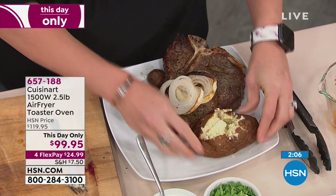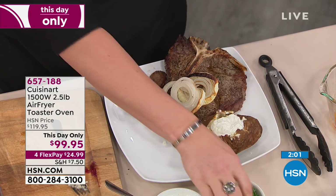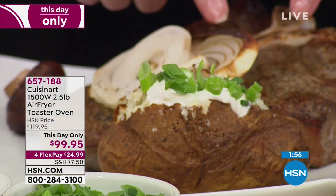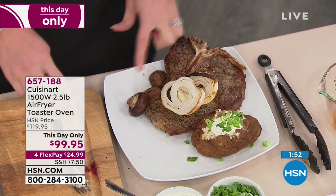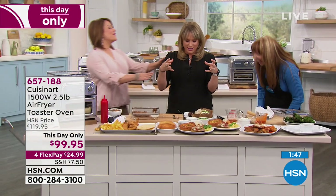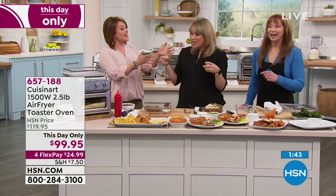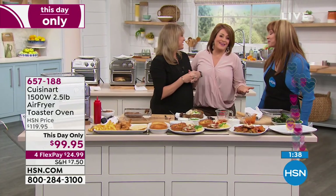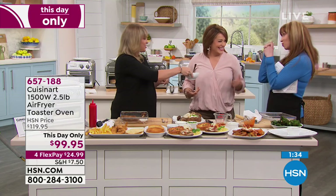Any one of these — twice-baked potatoes, wings, a couple of appetizers — and this has paid for itself easily. We did the T-bone porterhouse with caramelized onion and mushrooms. I would slice that and share it — this is definitely a meal for two. And then the blueberry cobbler with brown sugar, butter, oats, and shaved almonds on top. Any of your silicone or stoneware bakeware that's oven-safe can go in this oven. Look at that cobbler crust — it looks like it went under the broiler. That's the super convection Cuisinart is known for.